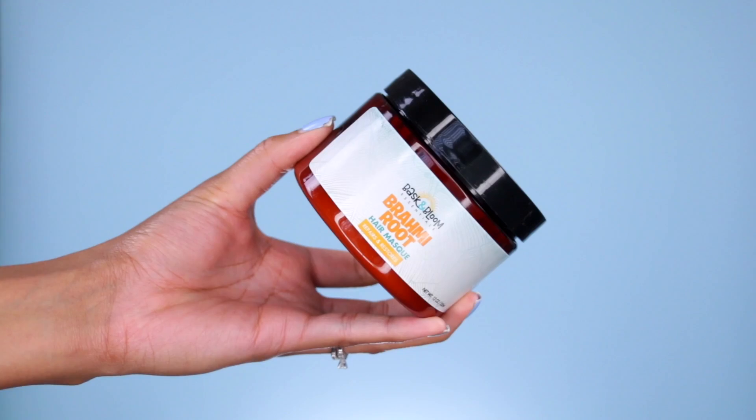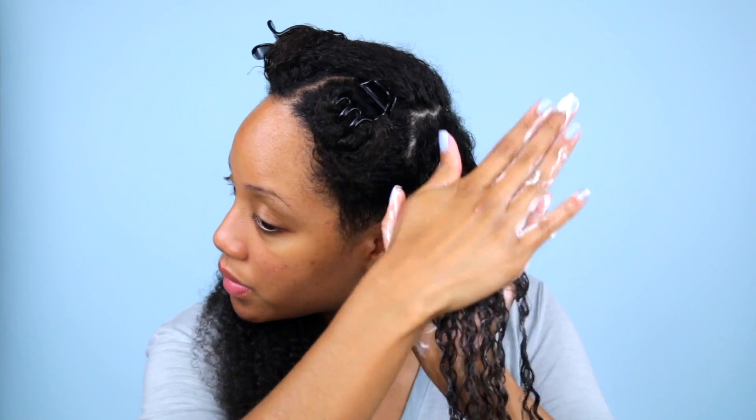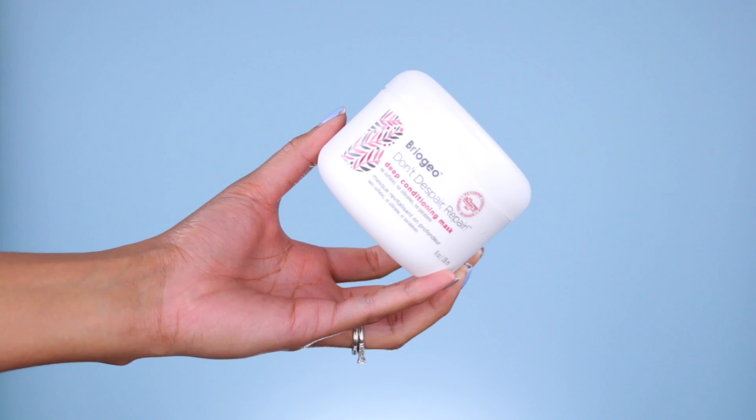Now I'm going to move into my deep conditioning stage, and I'm using the Brahmi Root hair mask by Baskin Bloom today. I really love this deep conditioner — I've already done a review on it, but it really helps make my hair fluffy, soft, and shiny, and the ingredients in it are impeccable.